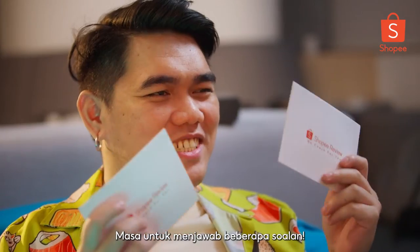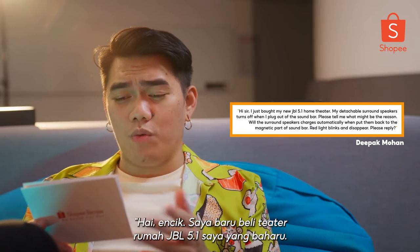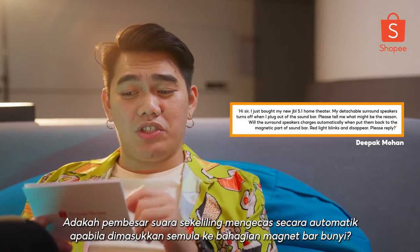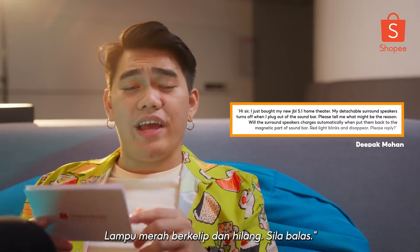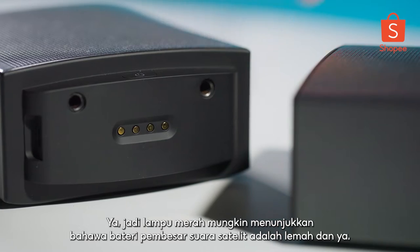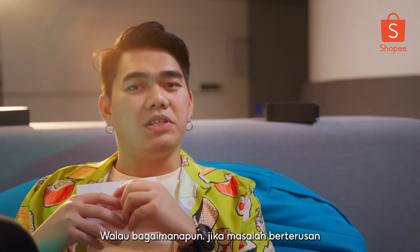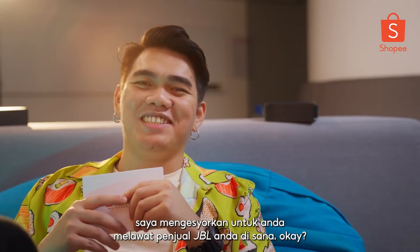Time to answer some questions. Starting off with Deepak Mohan: 'I just bought my new JBL 5.1 Home Theater. My detachable surround speakers turn off when I unplug them from the soundbar. What might be the reason? Will the surround speakers charge automatically when put back on the magnetic part of the soundbar? Red light blinks and disappears.' Yes, the red lights may indicate the satellite speakers are on low battery. When you dock them on the magnetic part of your soundbar, it is supposed to charge automatically. However, if the problem persists, I would recommend visiting your JBL authorized seller.